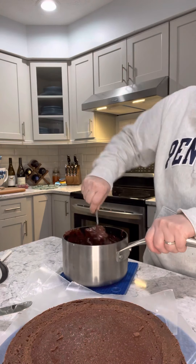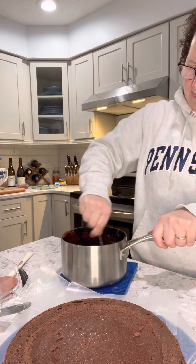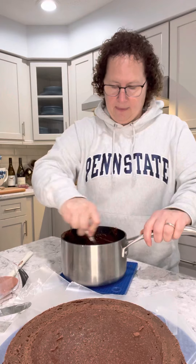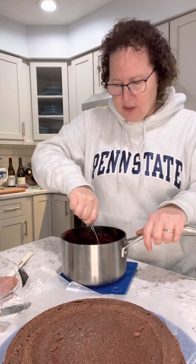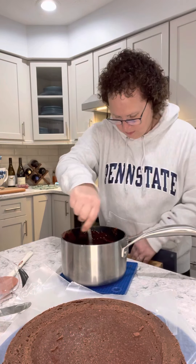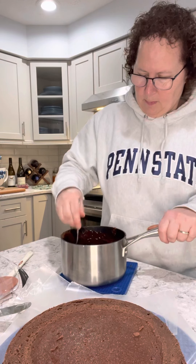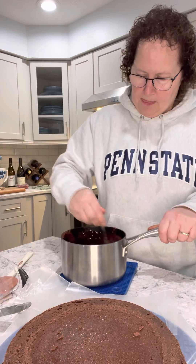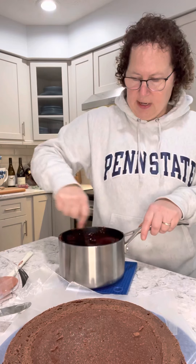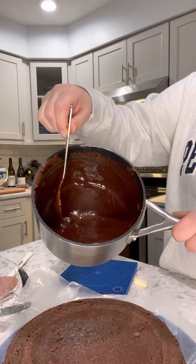I'm making sure I get to the corners of the pan. It looks like a hot mess until it doesn't. You want it to be as smooth as possible, so you really do want to beat it. You want that nice smooth consistency because it's going to get poured over your cake. What was this clumpy mess before is now this lovely smooth glaze.